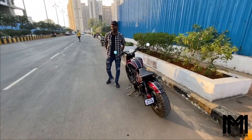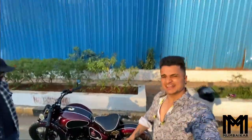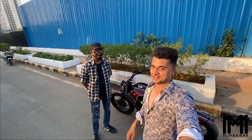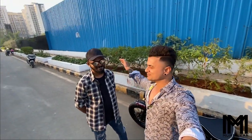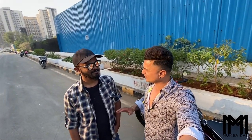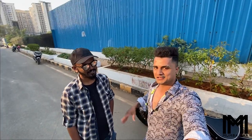So finally, we are here guys. And this is the bike you have seen on my Instagram. You sent a lot of DMs. So this is the person who has modified the bike, and many Royal Enfield owners have had it modified.